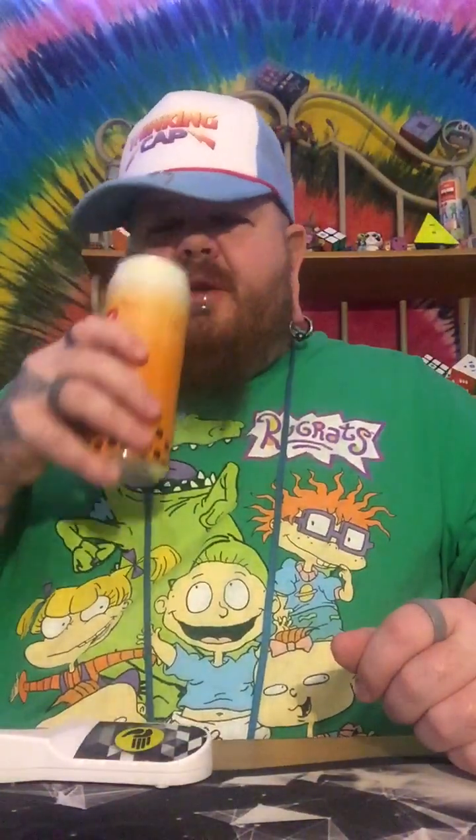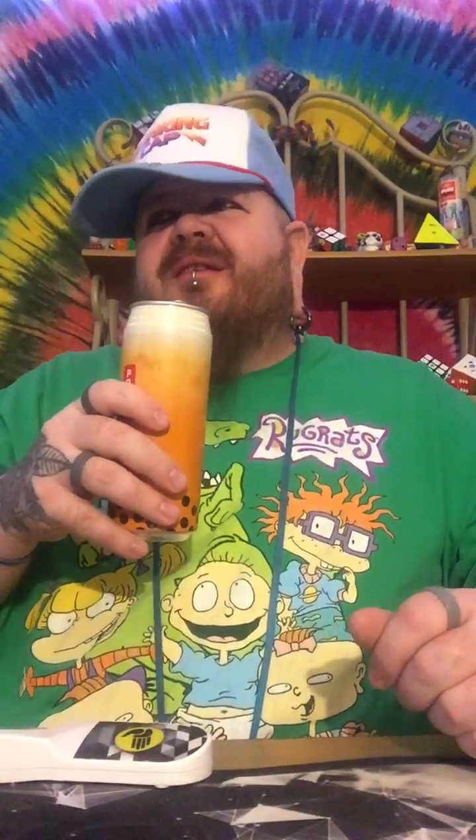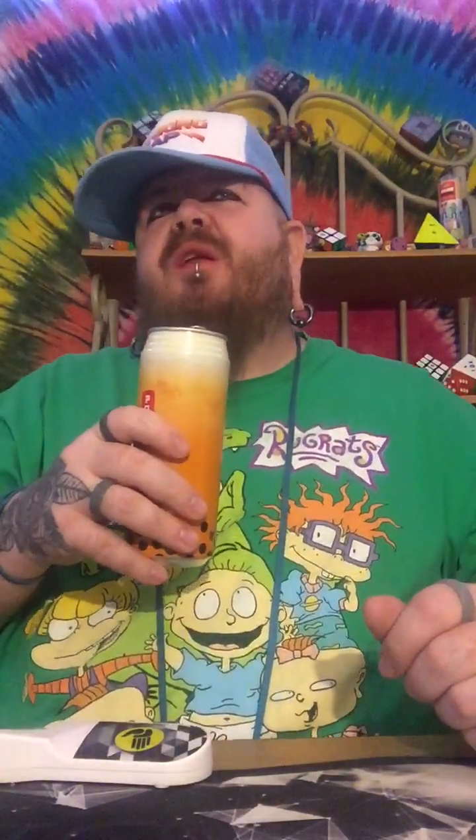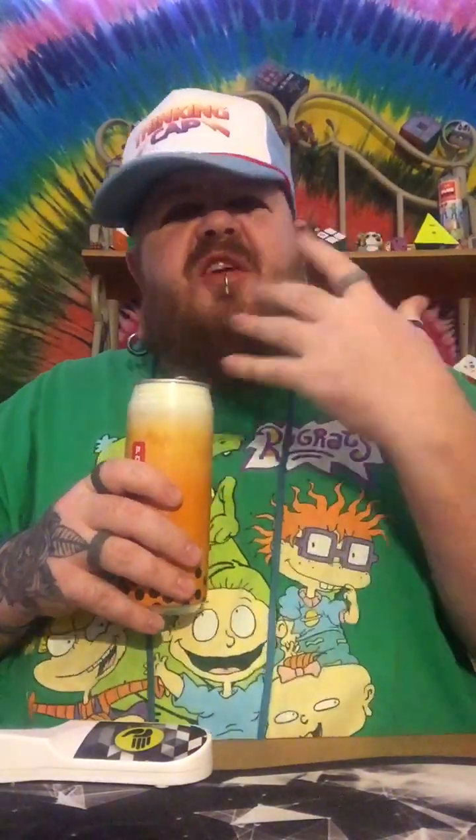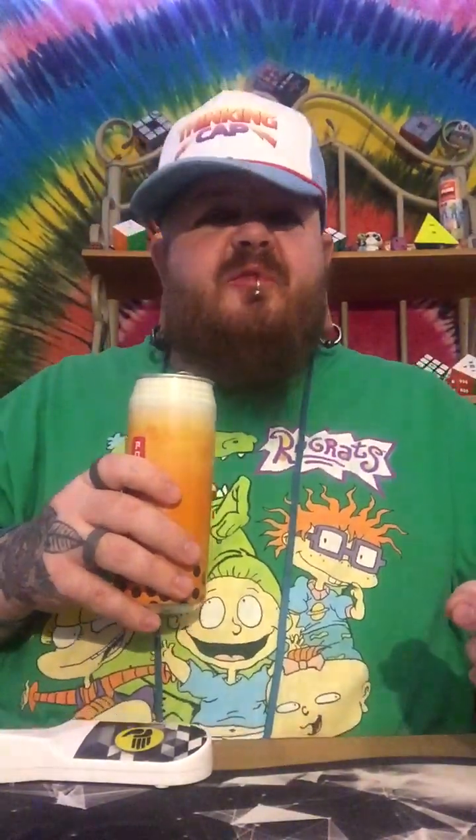The bubble tea smells like a light tea — almost like... it's not in your face like when you make tea yourself or buy tea from the store. It's kind of a little different.